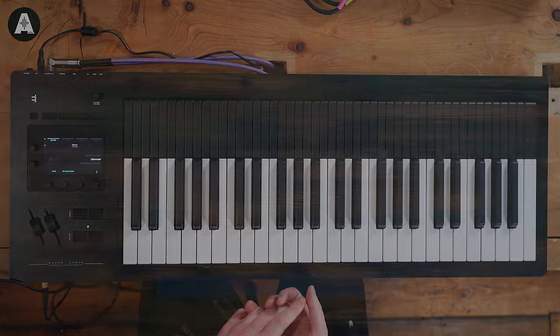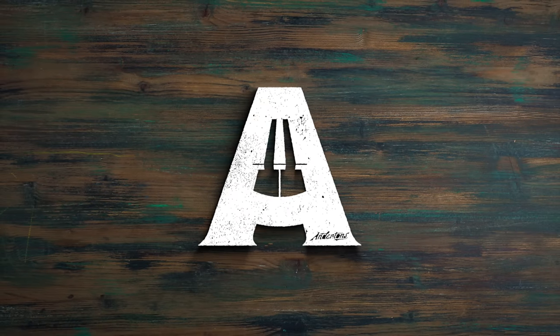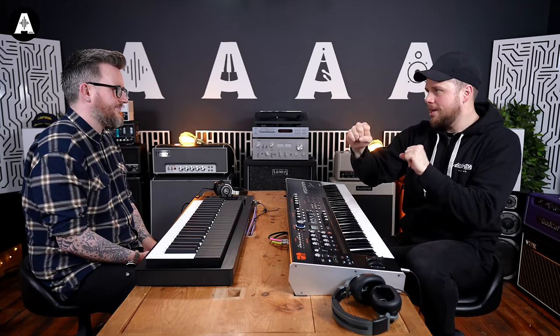Let's explain the rules. We get a minute each to find presets in each keyboard pertaining to the following categories: a luscious pad, an airy breathy synth sound, a searing lead, a synth bass, and then fifth, a wild card. Shall we allow ourselves two minutes for that one? We're expanding — we've done these before, click on the links up here for other videos.